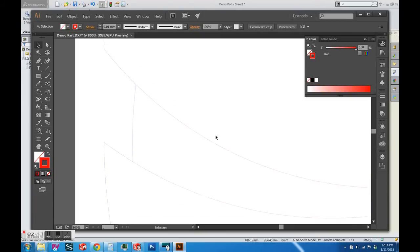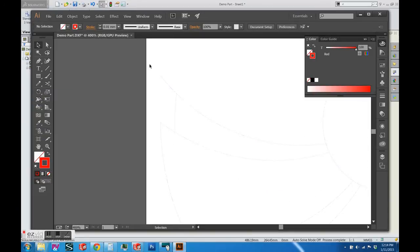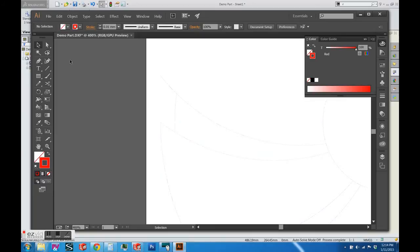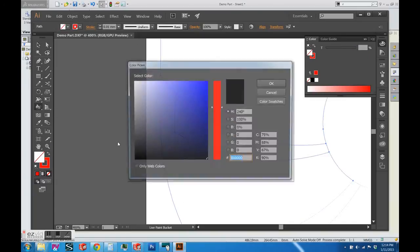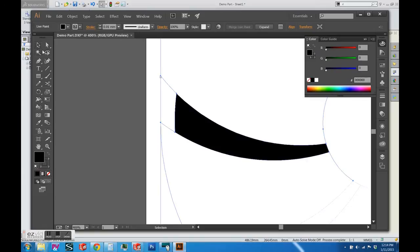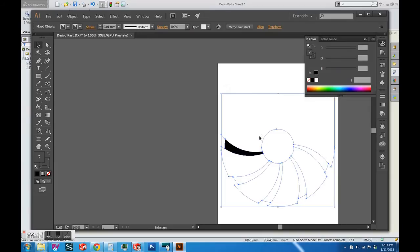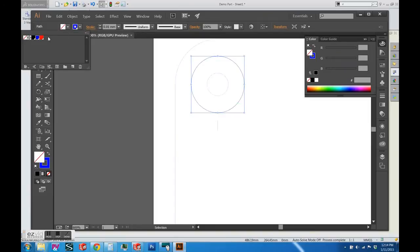Now you can color that portion of the path red to denote an engraving area. I'll make a new swatch so it's easier to color all the lines. That area is now correctly colored red. Now we're going to fill that area with black to tell Ponoko's laser cutters that we want that area laser engraved. Select all the paths, open the live paint bucket tool, select your color, and select the area. It defaults to white every time, but if you go back in and select black from the color palette, it colors the area inside the red and blue lines black.